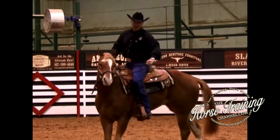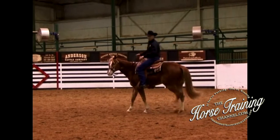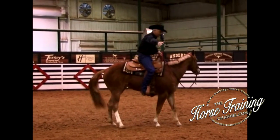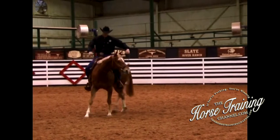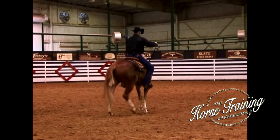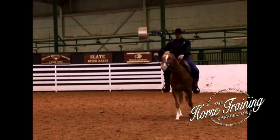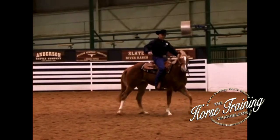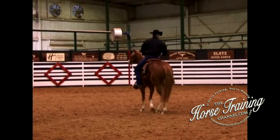On my young horse, I don't want to start getting a lot of bend. Bend and flex is a good thing, but it can work against you if you don't use it properly. The more I bend this horse, the more it's going to throw its right shoulder out — see how it starts walking wide right there? A lot of people pull harder, thinking that's going to fix it. What you've actually got to do when that horse starts bending too far is soften your hand and come in with your left leg to move the horse back up into the circle where it needs to be.